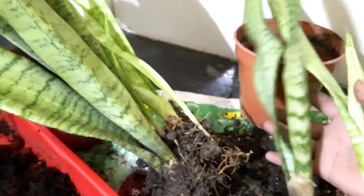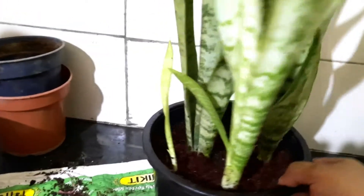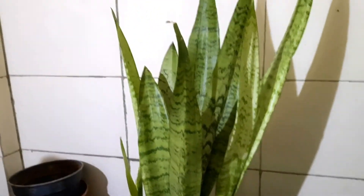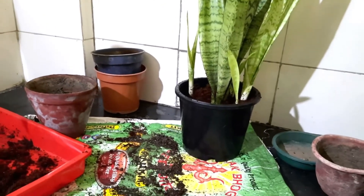The soil mixture I usually use for my Sensevieria or snake plants is a mixture of coco peat, perlite, river sand, and vermicompost. You can also add garden soil to your mixture if you want. These plants are very low feeders of fertilizer, so you can fertilize your plant at least twice or thrice a month. I use NPK sometimes and also vermicompost in the soil mixture.